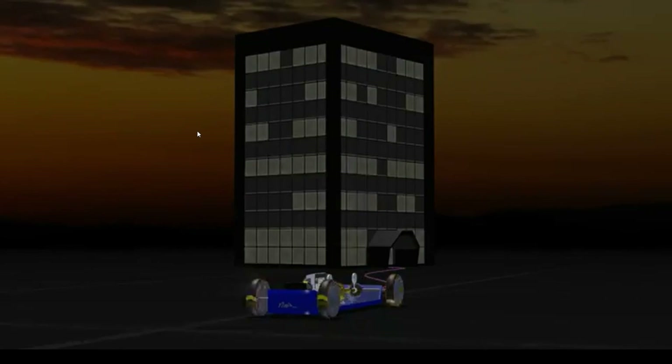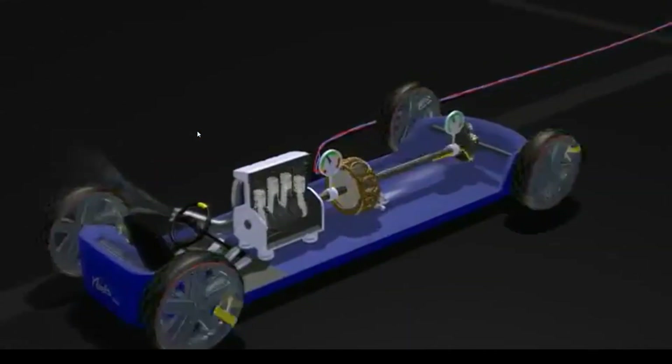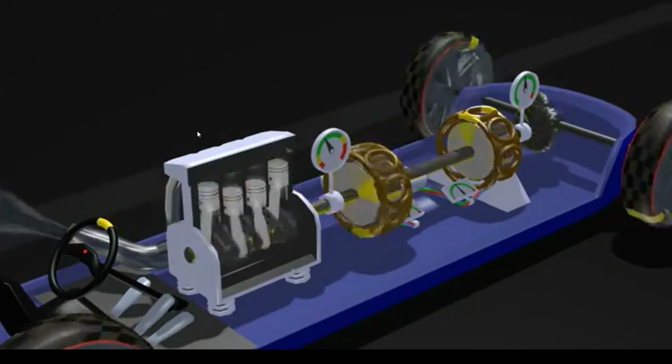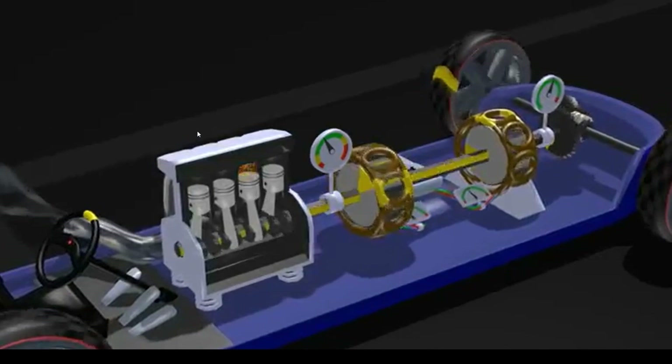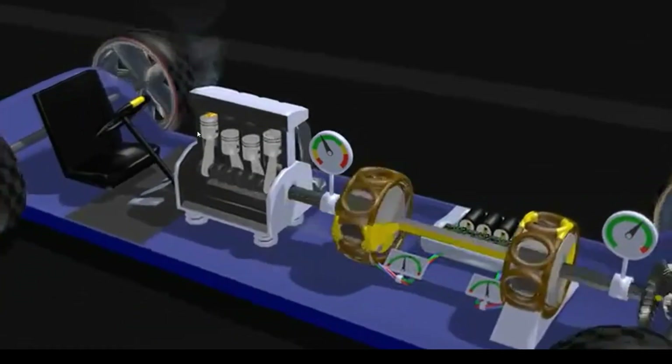But lacking portable office buildings, what can you do with that sort of energy? Well, you build an electric motor into the driveline. Any electricity that comes out of the clutch, you feed straight back into the motor. And there you go — the basics of the hybrid driveline.